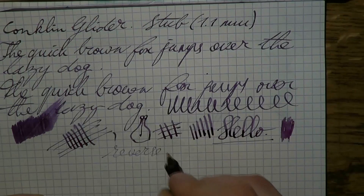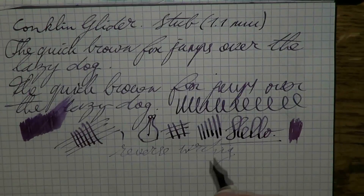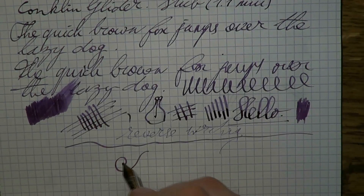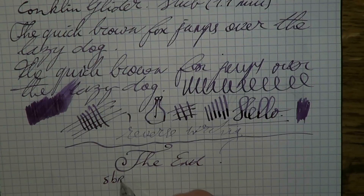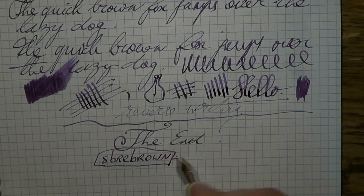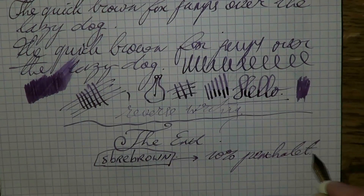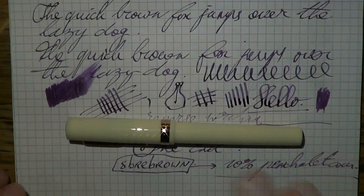It is an italic so there's no tipping, and it does run dry quickly — what you see here is what I've seen on full A4 pages of writing: it just runs dry and stops. For now in this sample it seems okay. I thank Ron from Pen Chalet for supplying me with this pen and for the very kind discount code — enter it at checkout (not in caps) and you'll get a 10% discount from penchalet.com. I hope this was useful, and I'll see you later — bye bye!